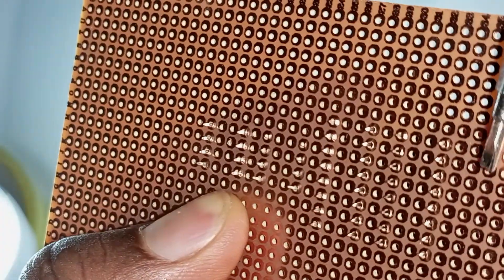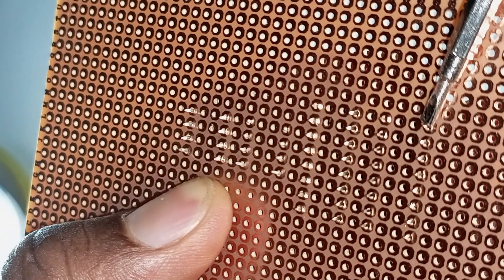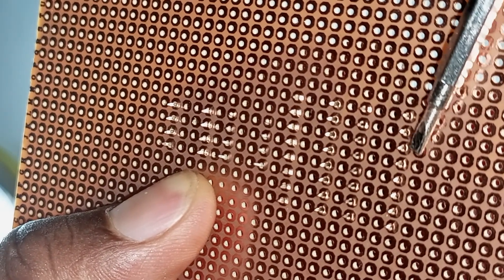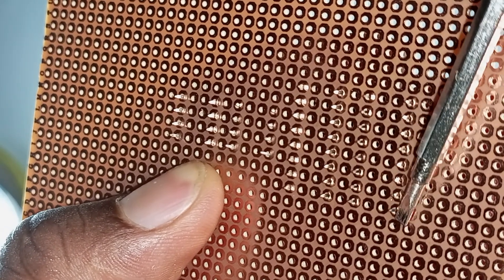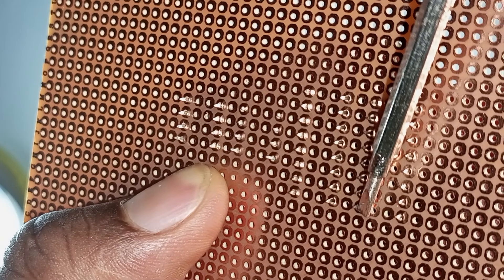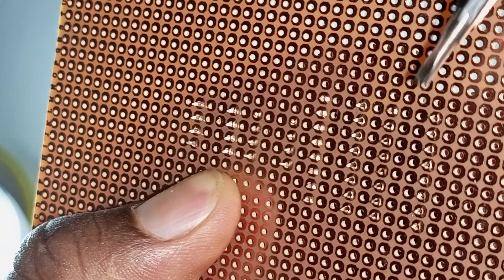So on the bigger 16-pin IC, when viewed from the rear, pin number 1 is now on the opposite side. You then count clockwise: 1, 2, 3, 4, 5, 6, 7, 8 along one side, then 9, 10, 11, 12, 13, 14, 15, 16 along the other side.